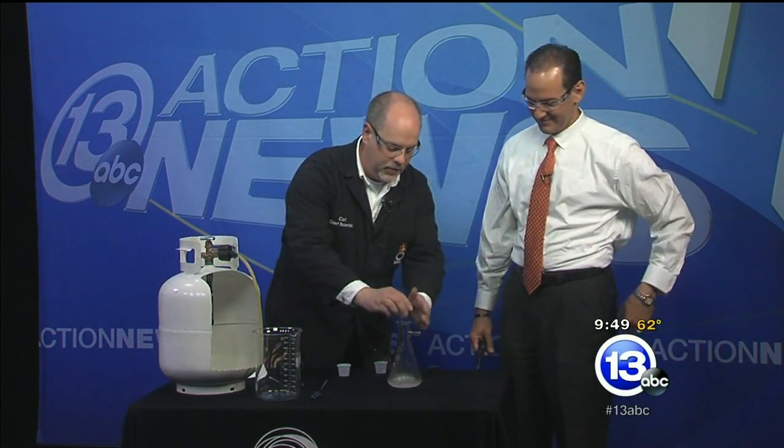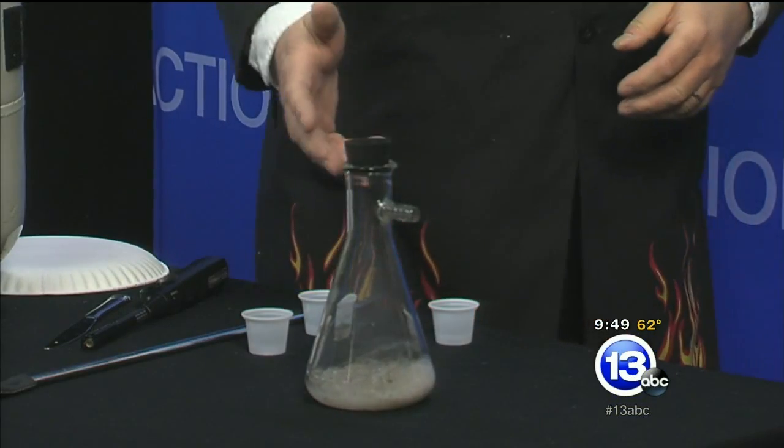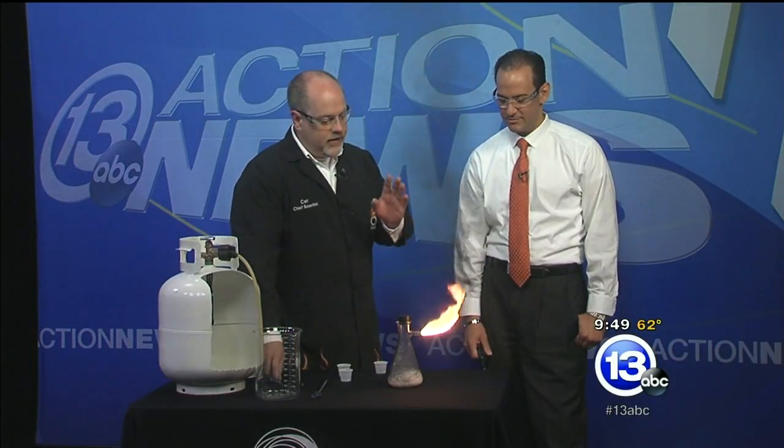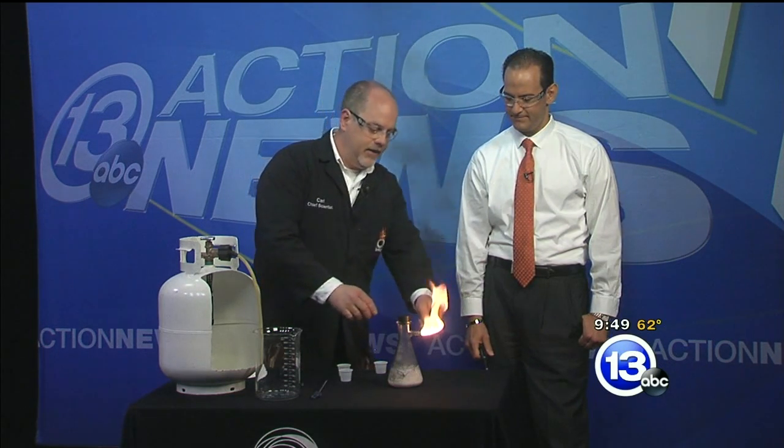Here we go — the cork goes flying off! We're going to add more calcium carbide and more acetylene. Let it build up a lot of gas inside — lots of bubbles. Now go ahead and light it. Wow — you get a flame shooting out, lots of soot, but no explosion.